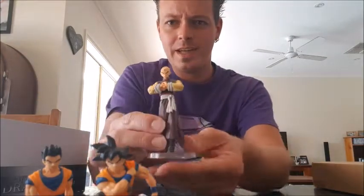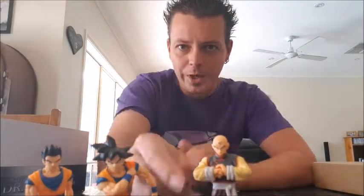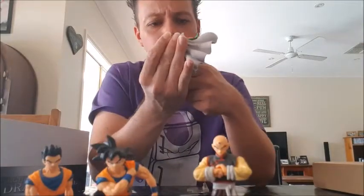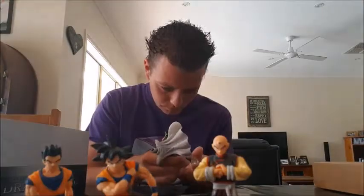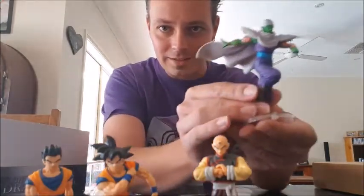I'm very sorry to say I've never owned a figure of Tien before, because I love Tien — he's definitely been one of my favourite characters, especially in the Cell saga. I really like this one; it's a good pose. Look at that — that looks cool.